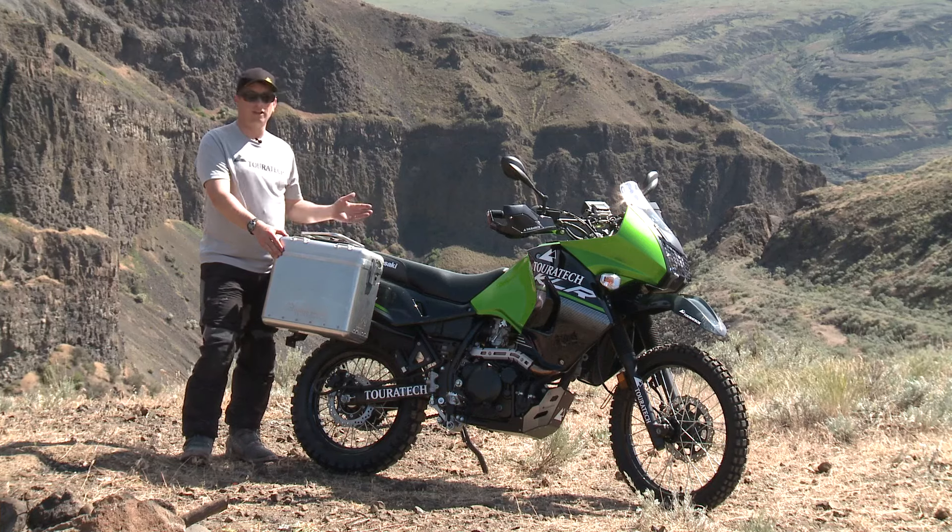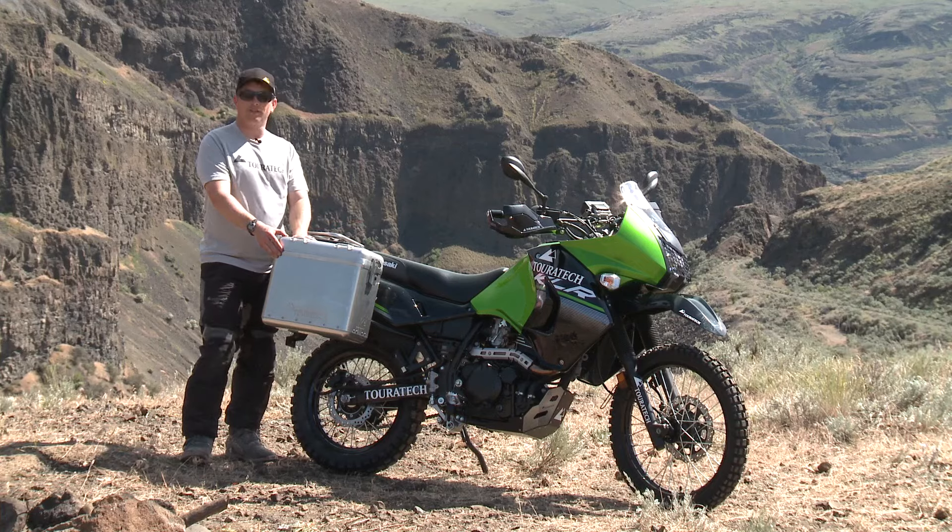Waterproof, dustproof, they're available in three sizes, and we've got them to fit the KLR650.